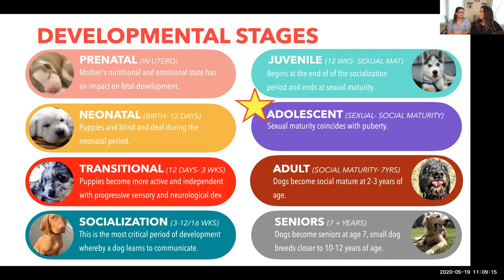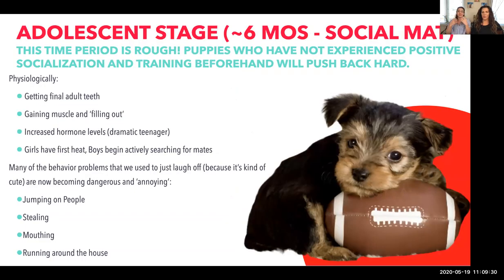It's like when a young girl gets her first cycle — if you don't know what to do, you're going to panic. Physiologically, dogs are getting their final adult molars in, just like our wisdom teeth grow in during the teenage years. They're gaining muscle and filling out. This is when your puppy starts looking like a dog, and it can be hard for puppy owners.